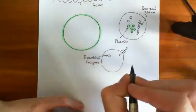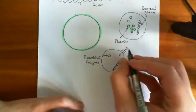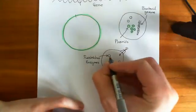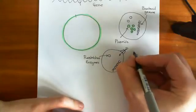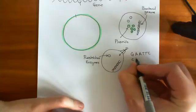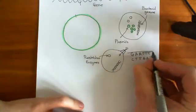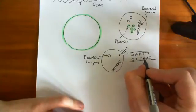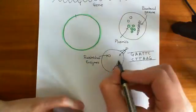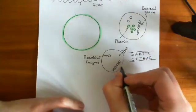The way restriction enzymes avoid cutting up their own DNA is that bacterial restriction enzymes specifically target sequences of organic bases. This restriction enzyme will recognize a certain sequence of bases. For example, the sequence GAATTC on one strand and CTTAAG on the other. This is a sequence that isn't usually present in bacterial DNA, but it is in viral DNA. So if we make an enzyme that cuts when it recognizes this sequence, it will cut up viral DNA but not bacterial DNA.